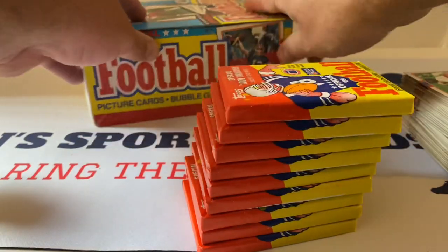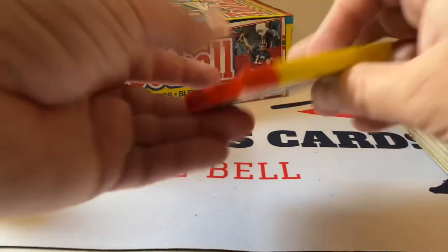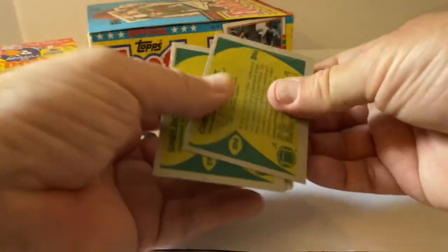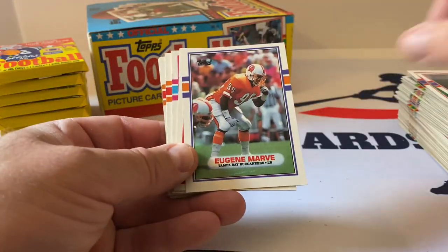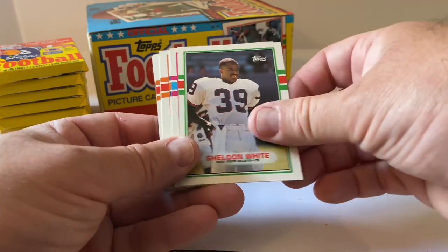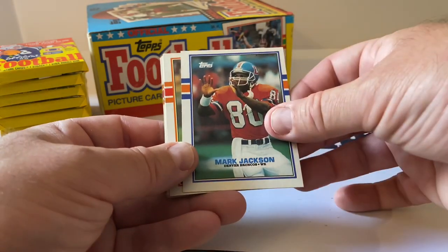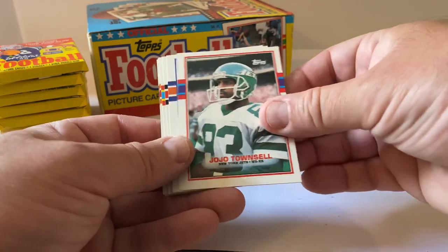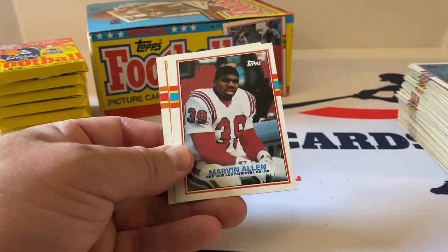Last stack for this video — we'll finish the rest next week. Pack number one — all kinds of dust and paper falling out all over the place. We'll clean it up after. Drew Hill, Eugene Marve, Eagles team card, Sheldon White, Drew Hill Thousand Yard Club, Mark Jackson, Tim Krumrie All-Pro, JoJo Townsell, Thomas Sanders, Mike Singletary All-Pro — very nice one, let's put that aside.